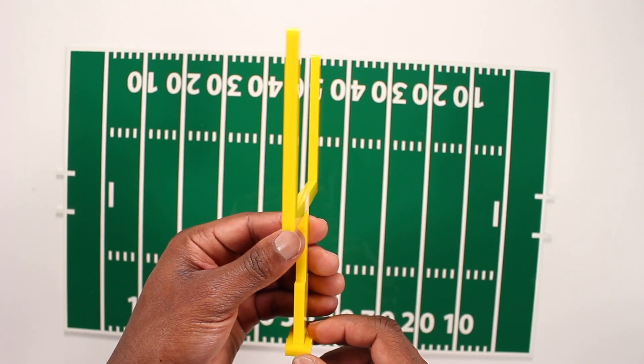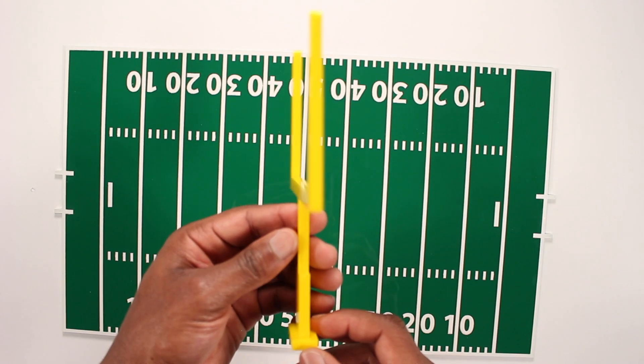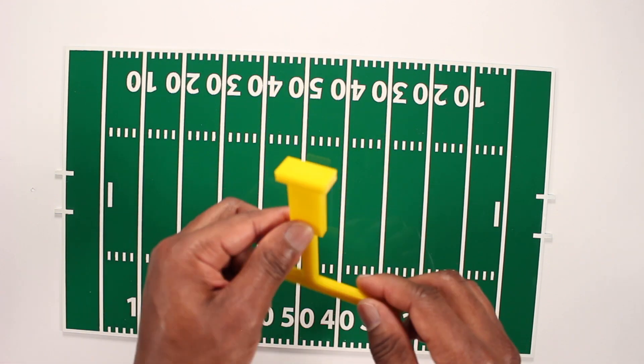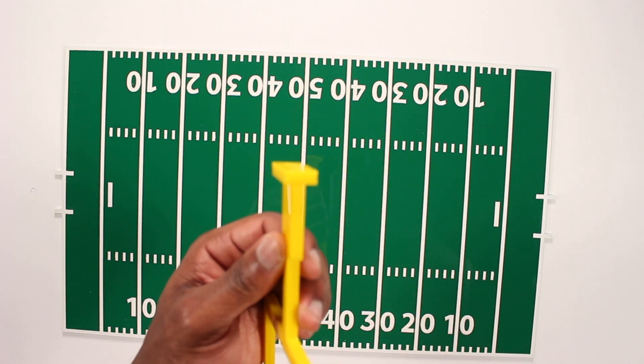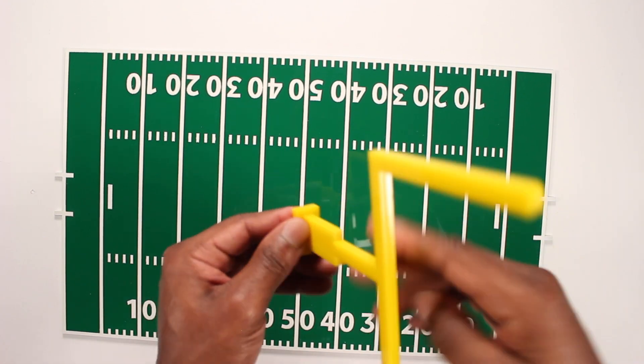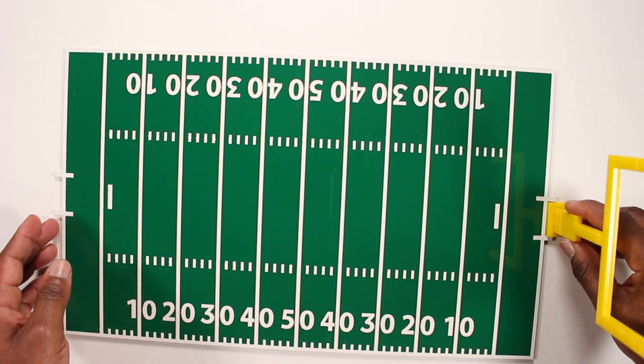As far as the field goal goes, the one-eighth inch is so thin that I ended up cutting two pieces to make it a little bit thicker, and it's holding up really really strong. And those bottom pieces I was talking about earlier — I ended up cutting two of those also so it can stand up just fine.